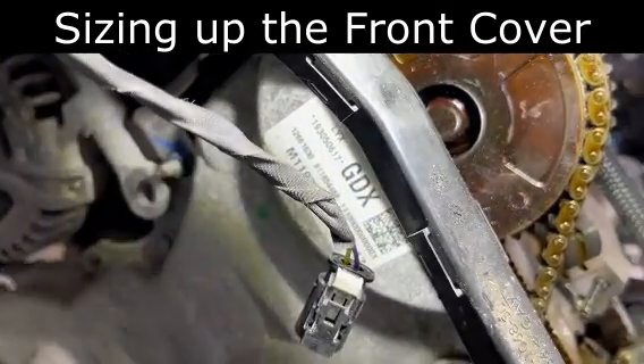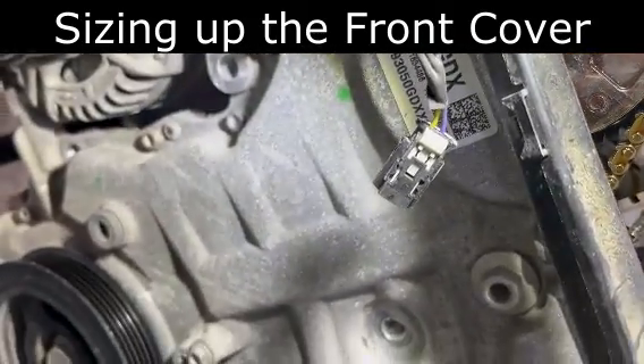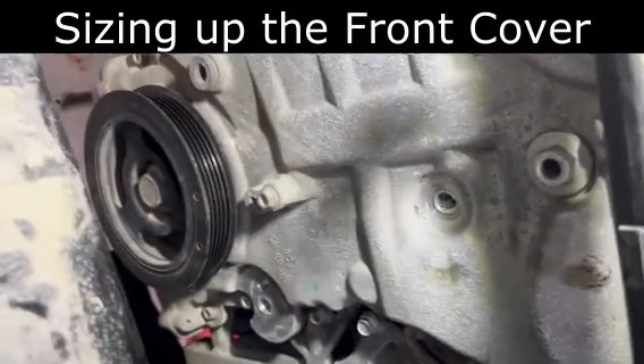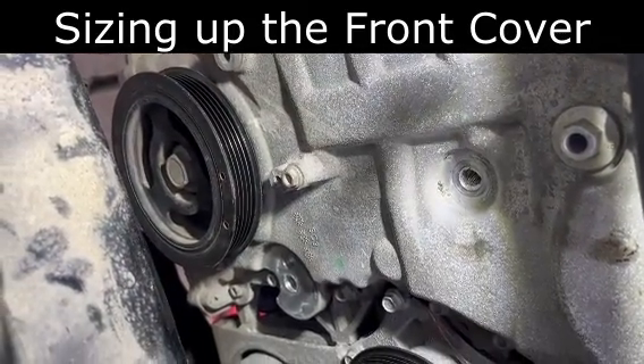Pull those off and you can have access to the timing chain. You'll have to pull the crank bolt and the pulley as well.